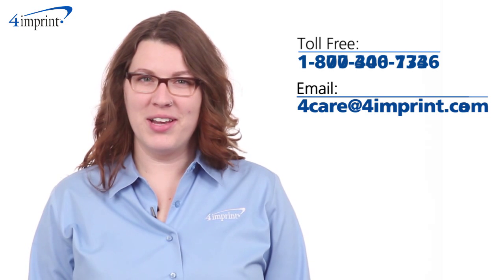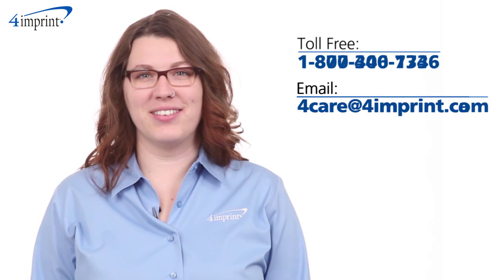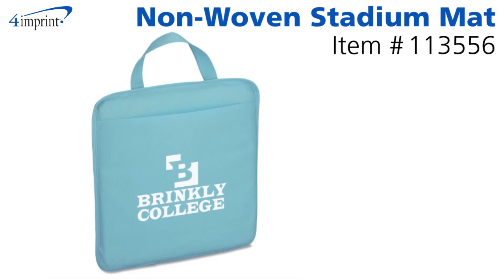As always, if you have any questions about this or any of our other products, please contact one of our friendly customer service representatives. Thanks for watching 4imprints online videos. Again, my name is Mariah and this has been the non-woven stadium mat.